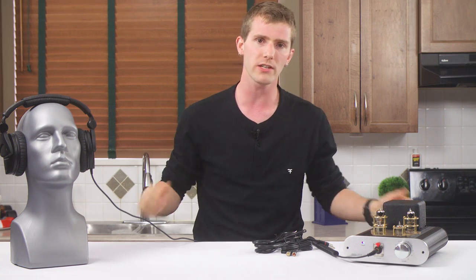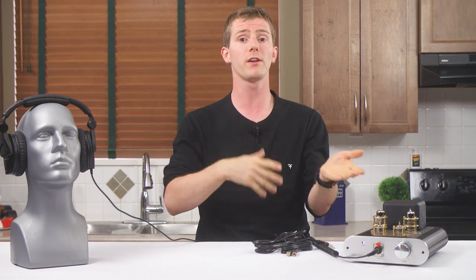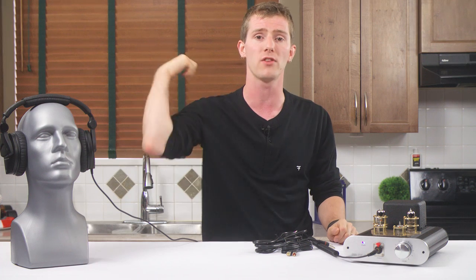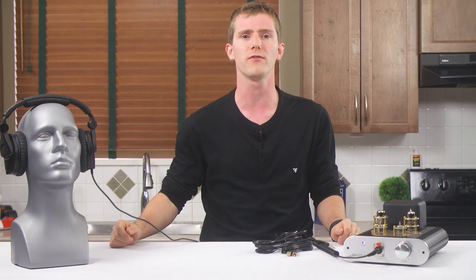But that is where subjectivity comes in. A lot of people don't give any cares about that. They just want an enjoyable listening experience, and to their ears, the richer bass, warmer sound, and subdued highs of a tube amp sound perfectly fine. And to those people, I'll say: rock on! Just keep your thoughts about the obvious superiority of tubes to yourself.